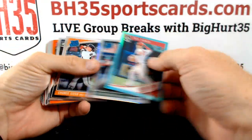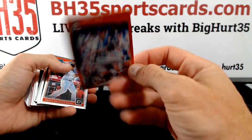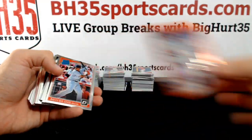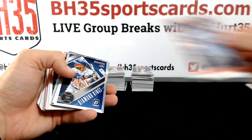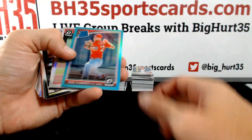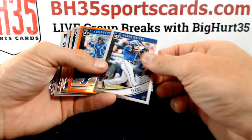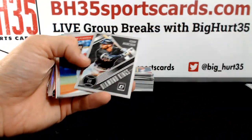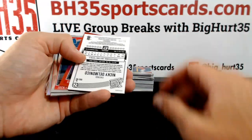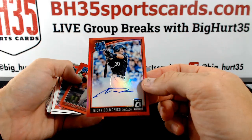Trey Turner. Dustin Fowler. Chris Sale to 199. Raffi Bigstick — that can't be his nickname. No way baseball players gave him that nickname. Salvador Perez. Ender Inciarte. Nicky Delmonico to 50 for the White Sox — the Fro.